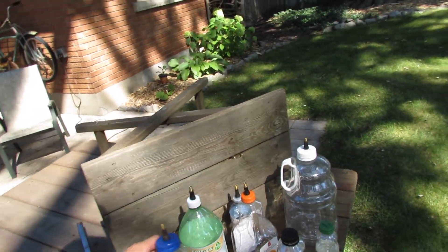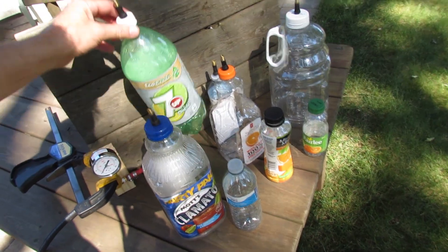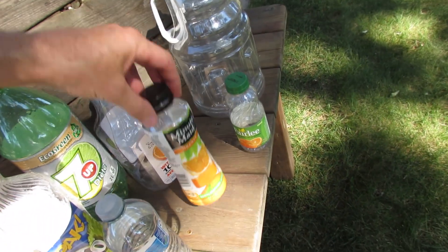Hi everyone. Today we're going to take some of these plastic bottles. They're PET bottles, just like the good old 2-liter pop bottle is made out of. They're all different sizes, little juice containers.